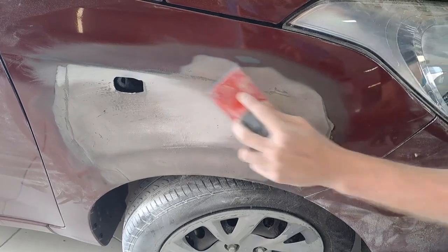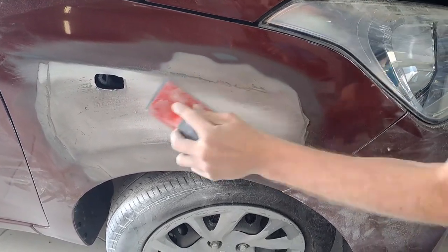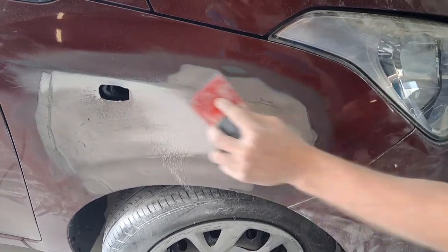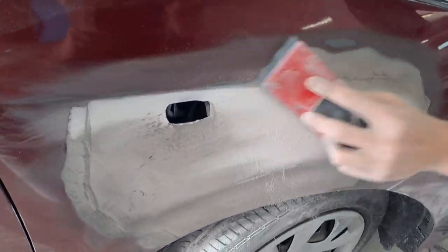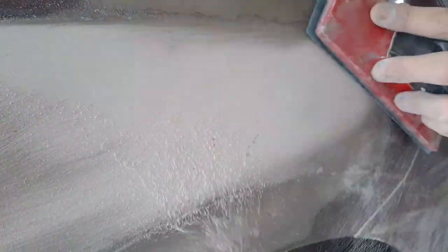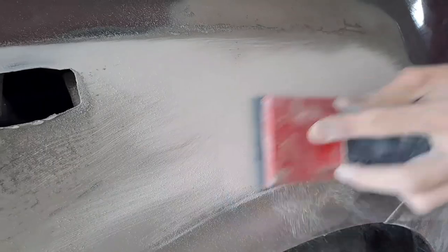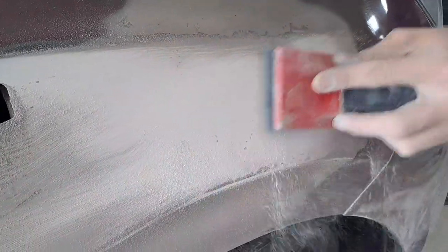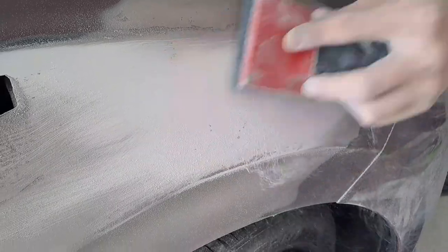Always use a speed file, a rubber block, or whatever you prefer — I prefer a speed file. As you can see now it's very nice, smooth and even, which is what the guide coat shows me. Now I'm using a P80 just to cut the top hair off, then I'll use the 500, and then I'm gonna put my primer on. I'm gonna forward this and get it in the spray booth.